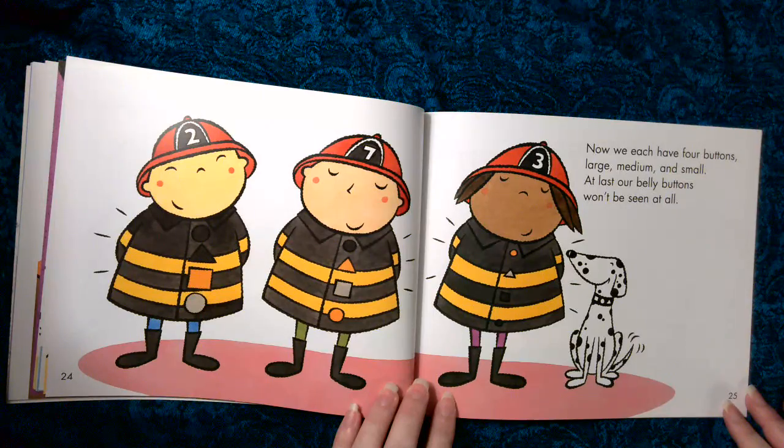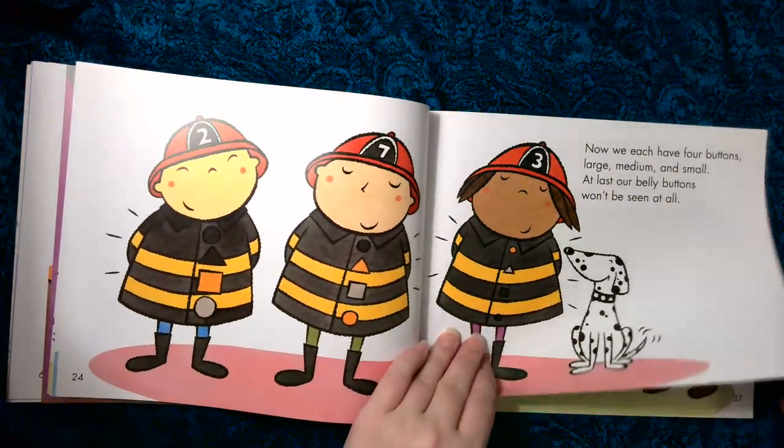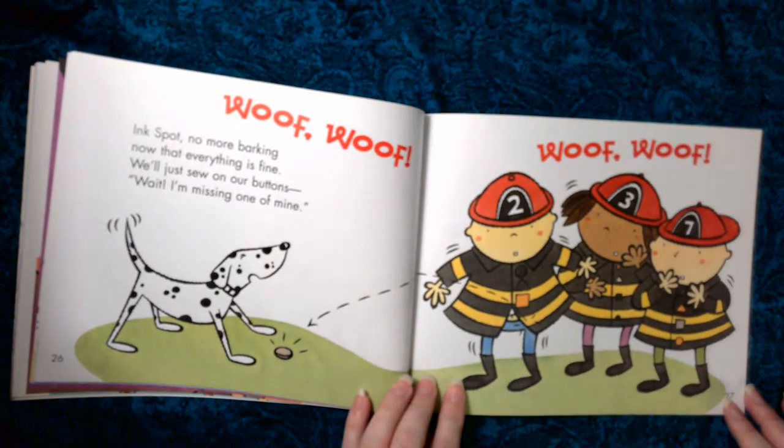Now we each have four buttons — large, medium, and small. At last, our belly buttons won't be seen by all. Woof, woof, woof, woof, woof.